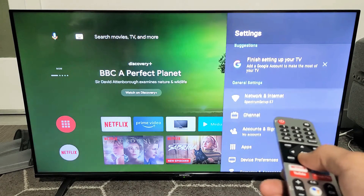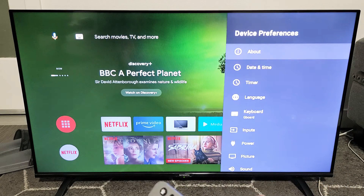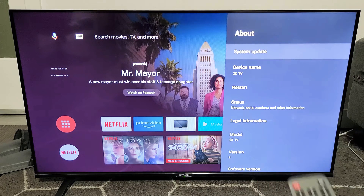Now from here, you want to go ahead and go down to Device Preferences. Click on OK. Now from here, we're going to go to About. So go to About. Click on OK.